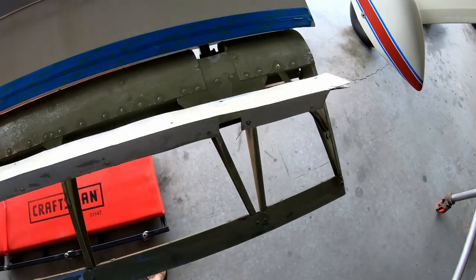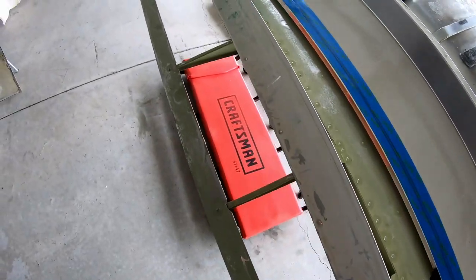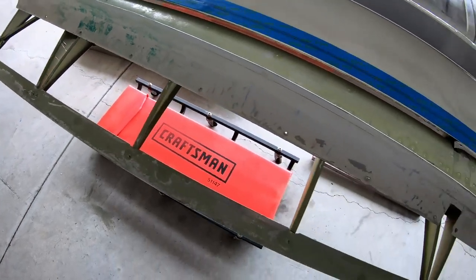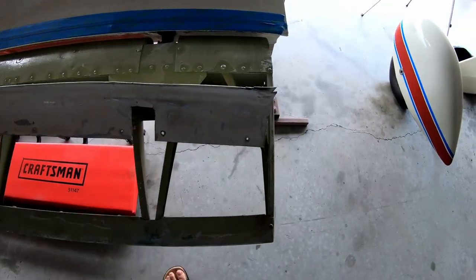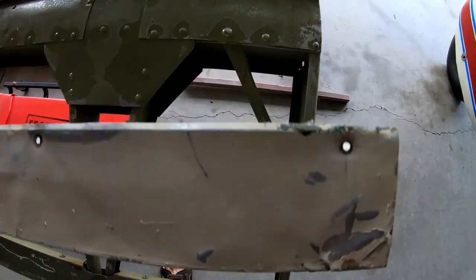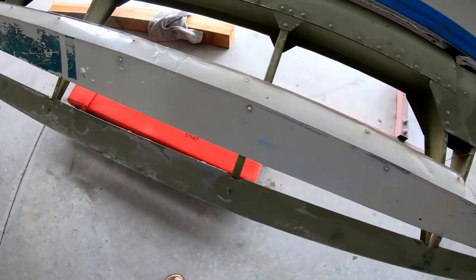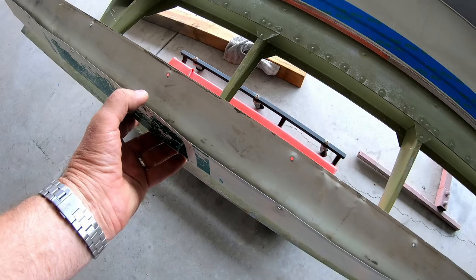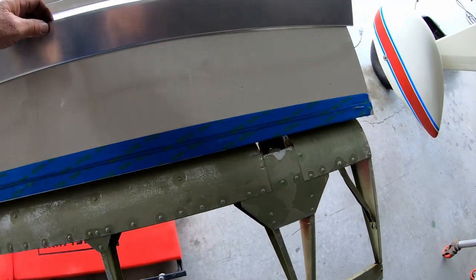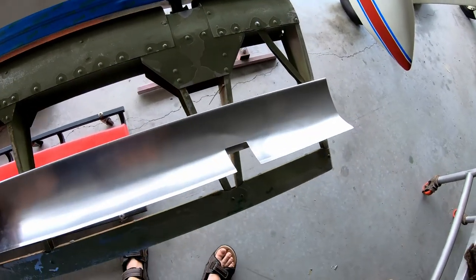This is the piece that I took off the Pacer. I didn't bother trying to paint it or get it ready for paint because it's in pretty sad condition. The end is all split, and I don't know how many times somebody had already drilled into it. So I put that aside. I purchased from Univair a new piece — it wasn't even that expensive.